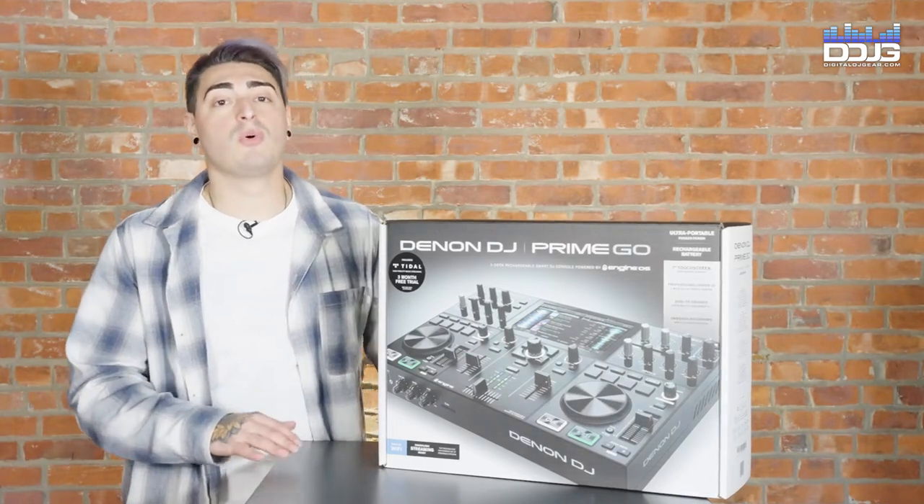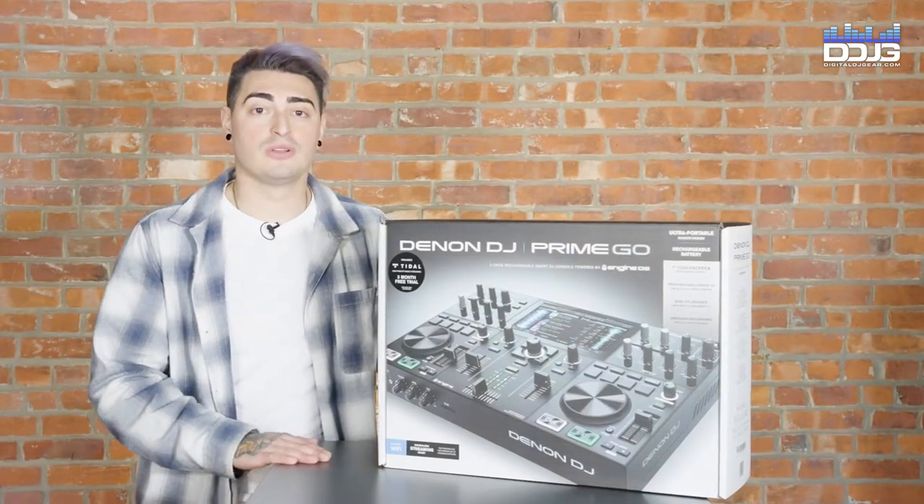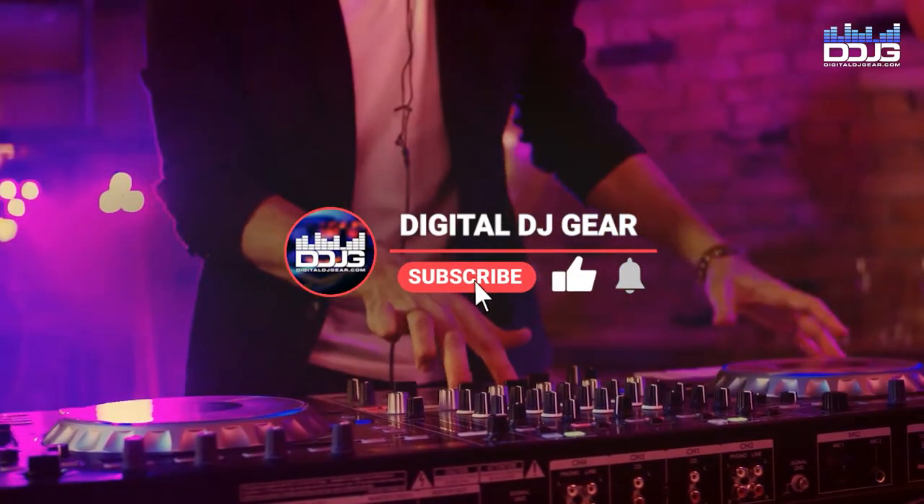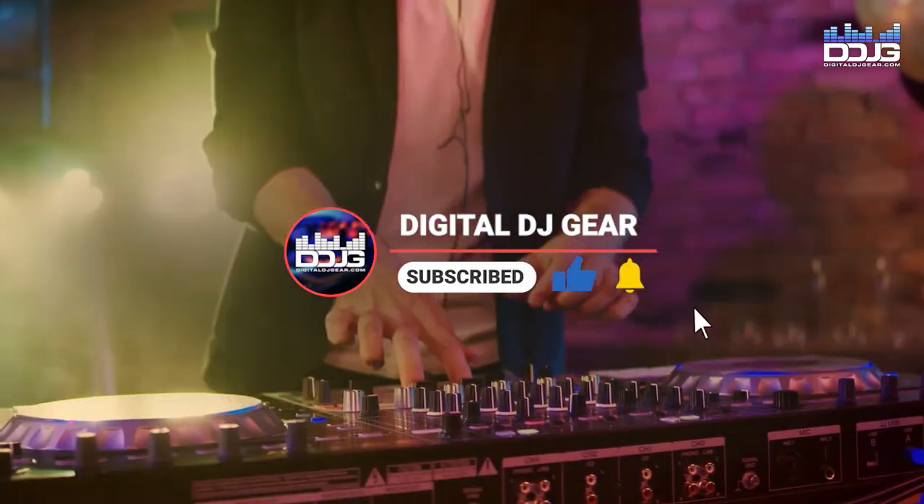The Denon Prime Go is a super portable all-in-one DJ controller. Before we get started, please give this video a thumbs up and subscribe to the channel if you like our content.